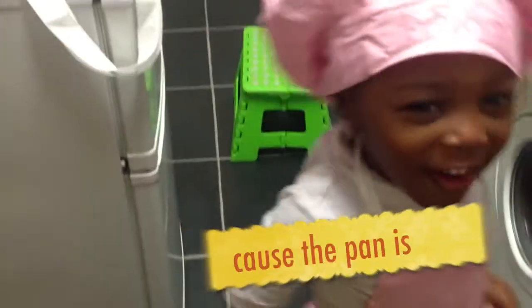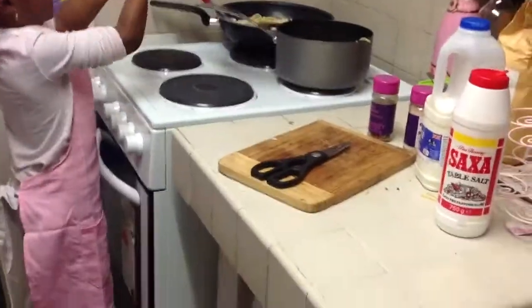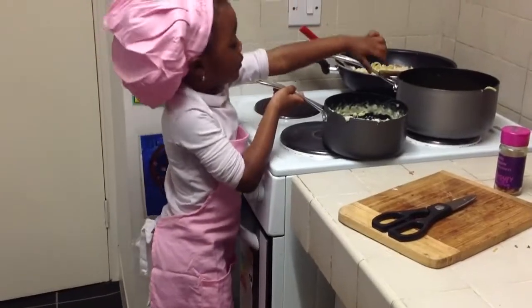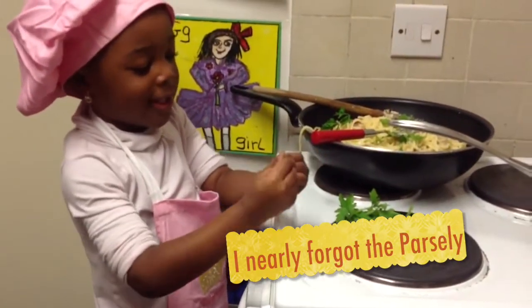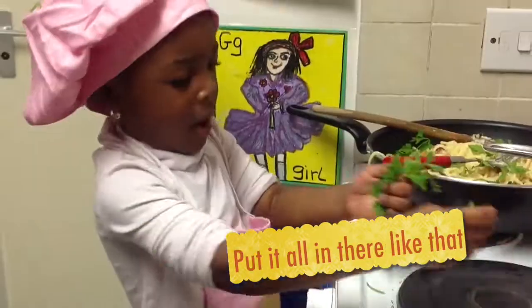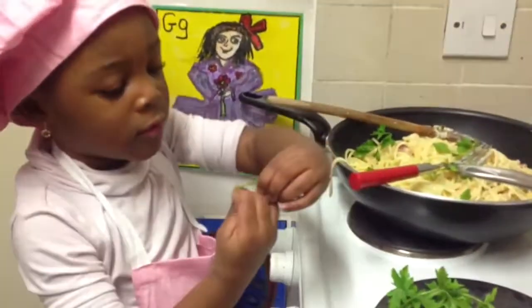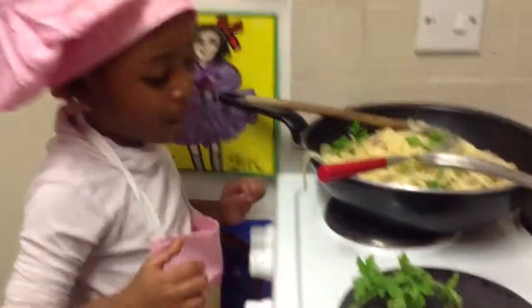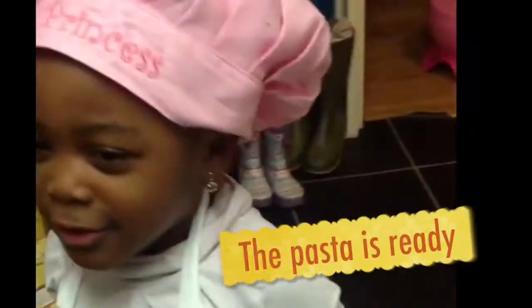Get it out to do it because the butter is hot. Mix it all in. I nearly got the parsley, all in there like that. The butter is ready.